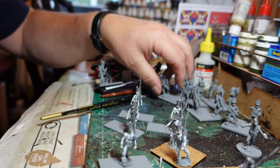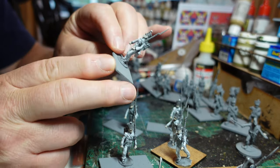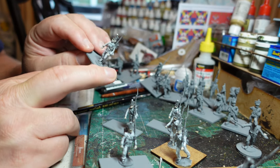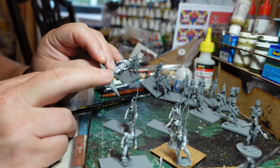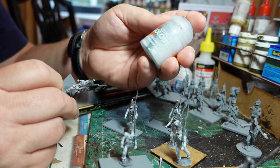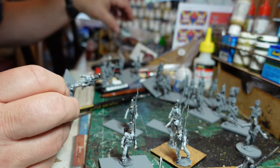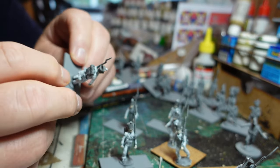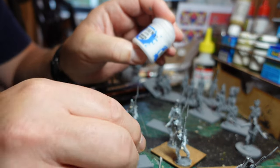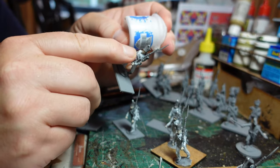I've already made a start on painting. Everything has been base-spray-painted with Halfords light gray primer — a bit of a challenge with the rainy weather — and then I've used Apothecary White contrast paint, slopped all over where the uniform is white. It doesn't show up terribly well against the gray but adds something. Then I've used Citadel Layer White Scar with a heavy dry brush all over the figure where the white areas are.